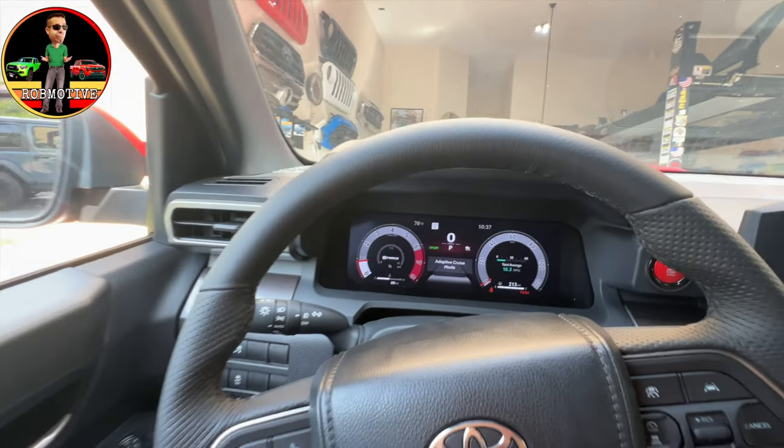That looks to be pretty much it running through the gauge clusters. Obviously I need to get a bit more familiar with it, but that just gives you a general idea of some of the different things that you can do with this new gauge cluster in the Toyota Tacoma. Leave a comment, let me know what you think — too confusing? Probably at first, but it should be a lot of fun down the road. Thanks for watching. Stay safe out there. Bye.